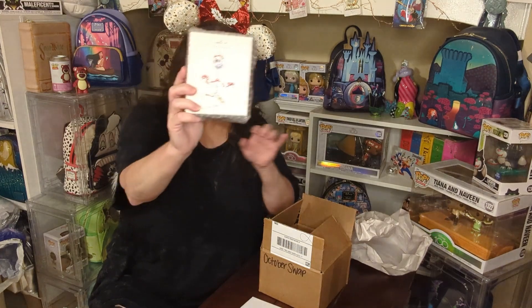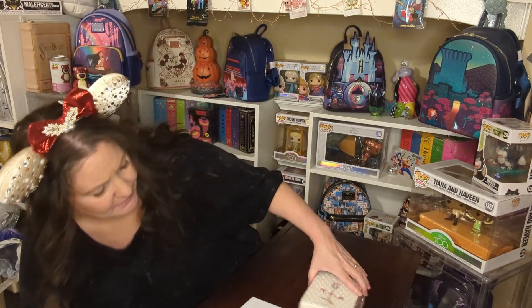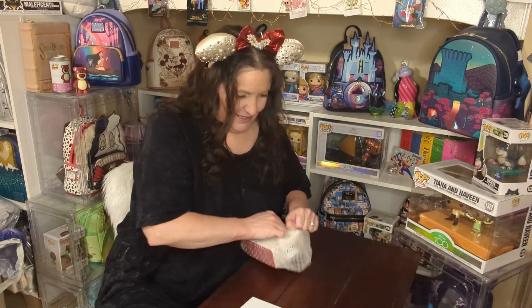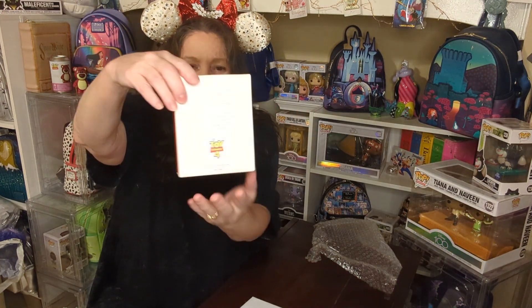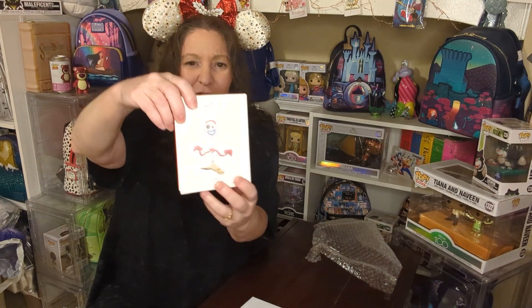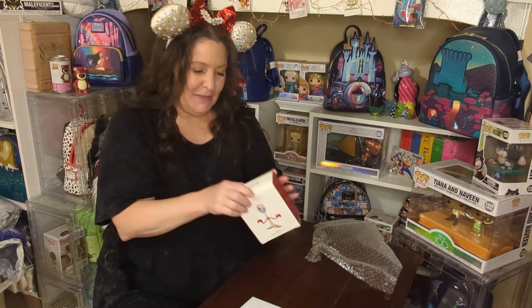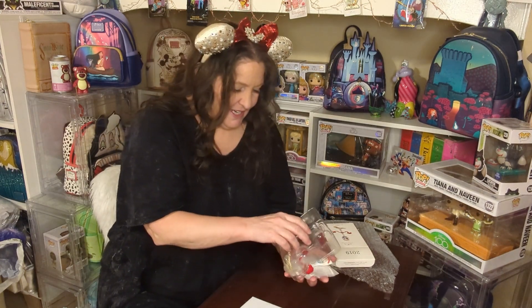This is the ornament and I can kind of see it's Forky. Let me go ahead and put this down here and let's open this up. And here is the ornament. I have not taken it out of the box yet, but we're just looking at the box right now. It is a Hallmark keepsake and it says 2019 on it, Toy Story 4 on the back. I love Forky — this is going to be a really cute ornament. Oh my God, it's so cute! So here's Forky. Oh, look at him. Look at how cute he is — he really is a fork, or a spork.